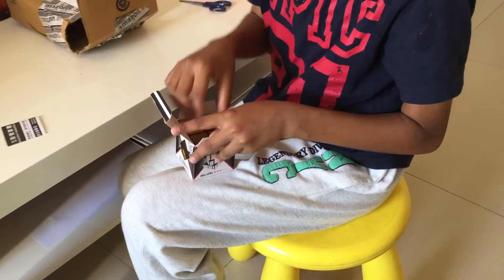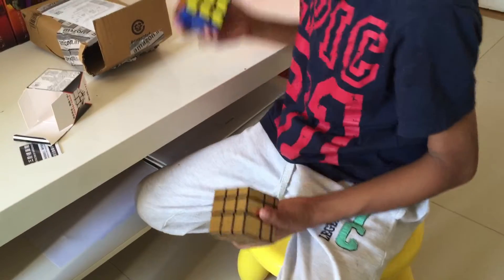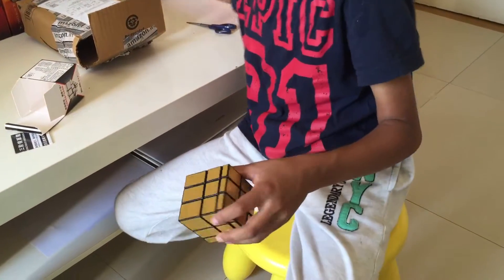I guess that's the instructions, and you've got the cube. So I learned how to solve the 3x3, the normal one, and now I'm going to learn how to solve this.